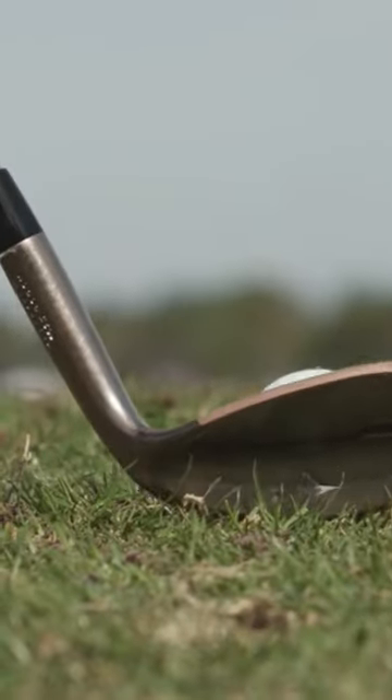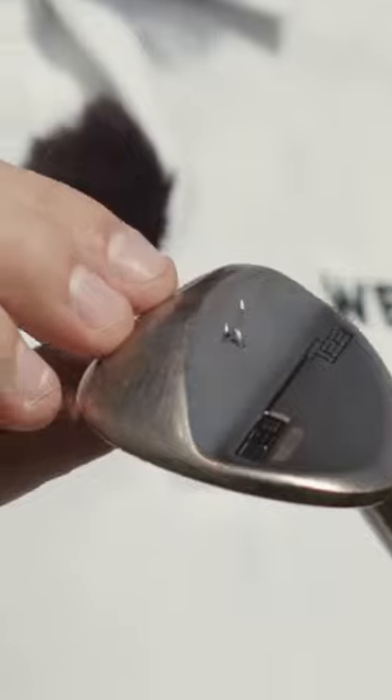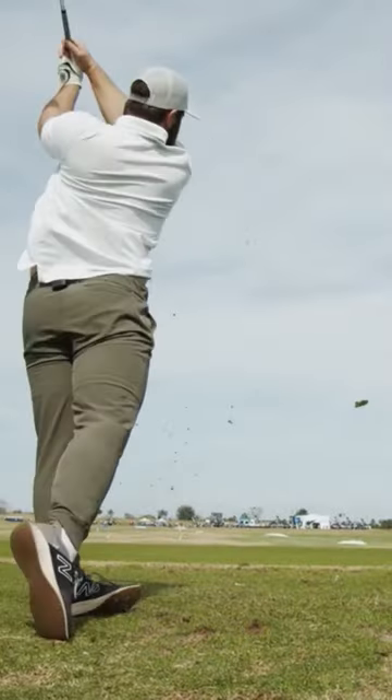So what we're looking at here is the T22 in denim copper. That's been a really popular finish for us, and this is the player's wedge. Very small shape, thin top line — looks just really good.